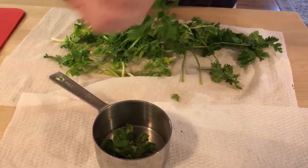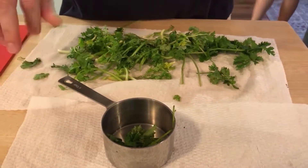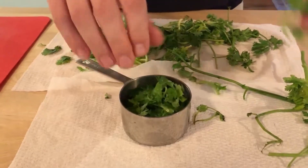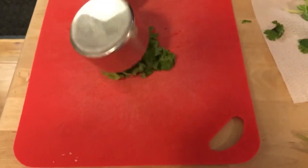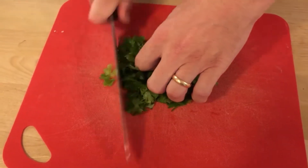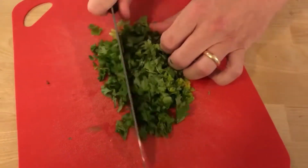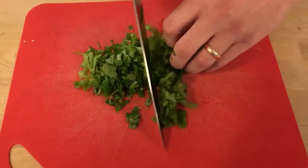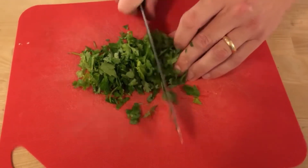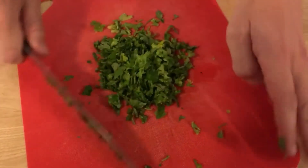Next we're going to add my daughter's favorite ingredient — cilantro. We're gonna pluck the leaves from the big stems and then chop them up. We'll get two cups of cilantro leaves and just kind of chop them up. It doesn't have to be super fine, but fine enough so you're not choking on entire leaves. There's our cilantro chopped up.